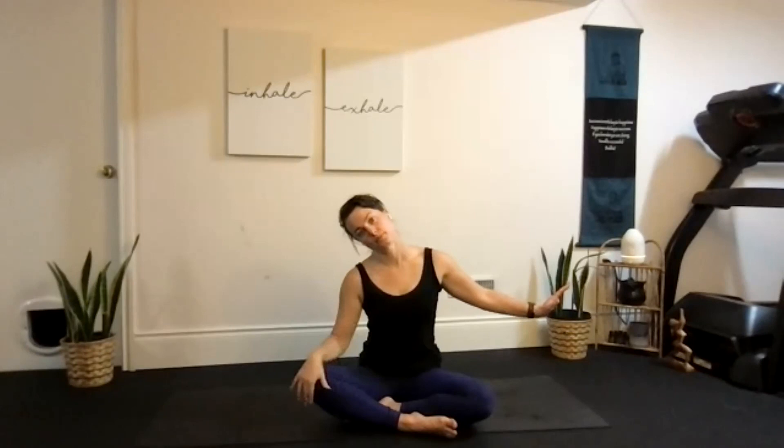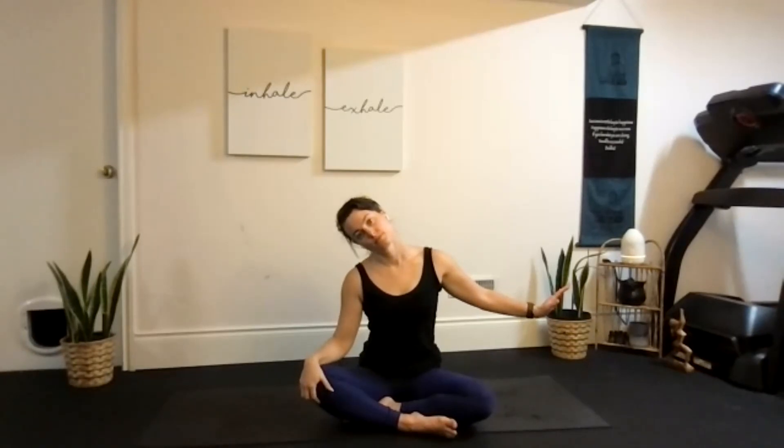Take your right ear down and then press that left arm away. Some people find it helpful to sit on that free hand if it gives a little bit of an extra pull — if that's not helpful, just keep it on your knee. Coming up through the middle, take the ear down to the other side and press that right hand away. Notice what you're feeling down this right side.